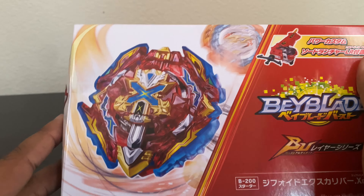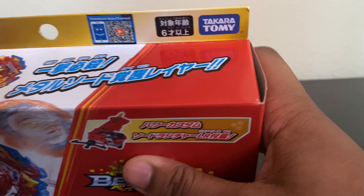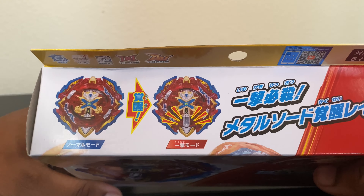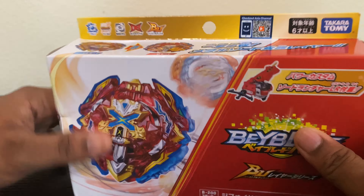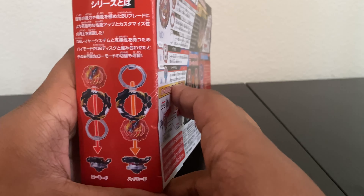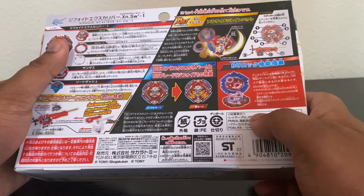Xiphoid Xcalibur apparently comes with a sword launcher in DB form. There's a normal mode and a one strike mode. So a sword comes out there, and here are the normal low mode highlights. This side just has stuff on it that's stickered.